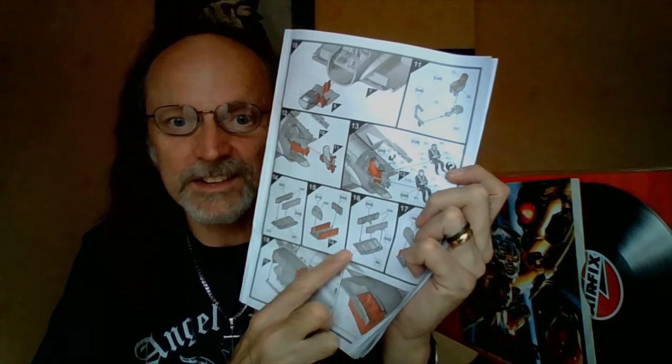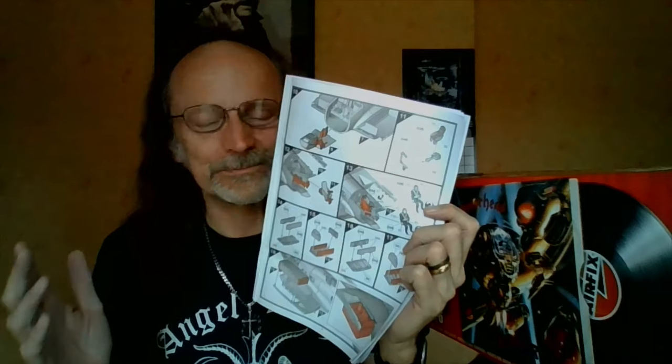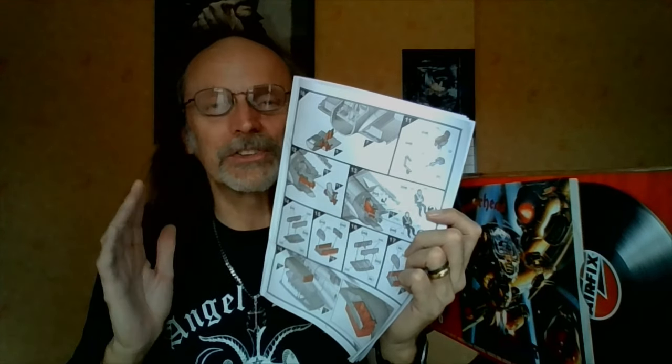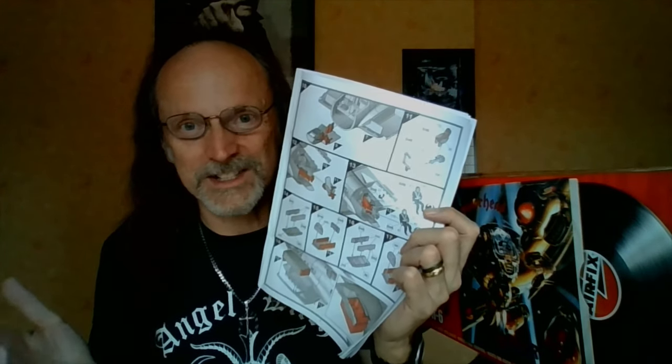Let me get the instructions and show you what we did. We haven't put the undercarriage together yet — they went together easily enough. But there's one rule in plastic kit modeling that everybody has to stick to: get rid of your nubs. Those are the little bits of plastic left on the part after you've removed it from the sprue, because there are parts where that little nub is going to stop the part fitting properly.